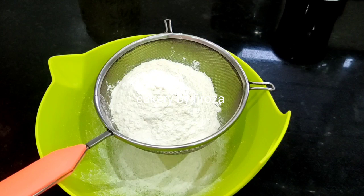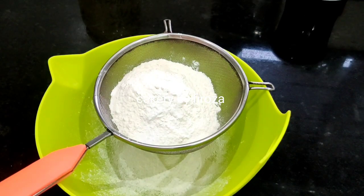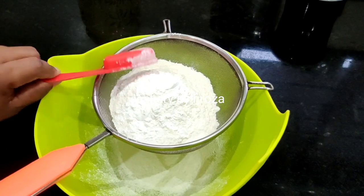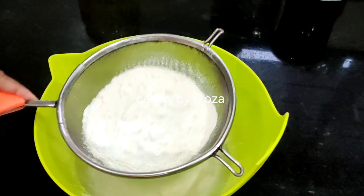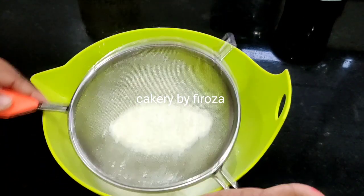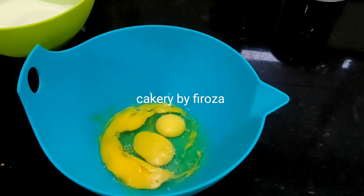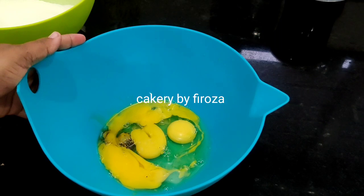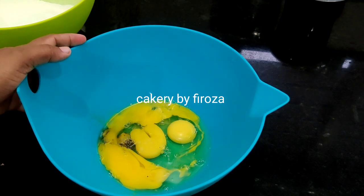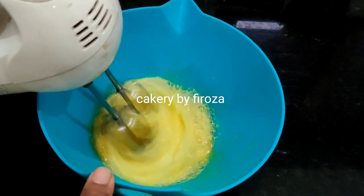For the first time, I am going to make a vanilla sponge. I am going to add a teaspoon of vanilla essence and a cup of sugar. I am using vanilla sponge to make a sugar free cake.